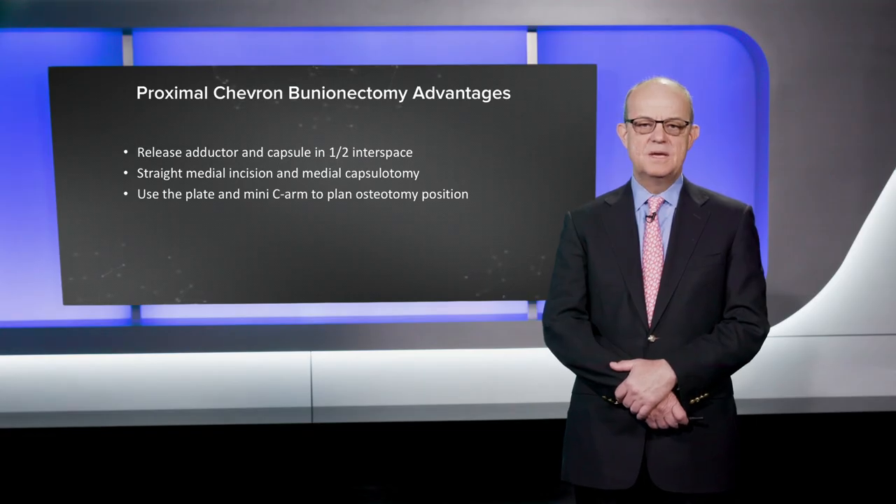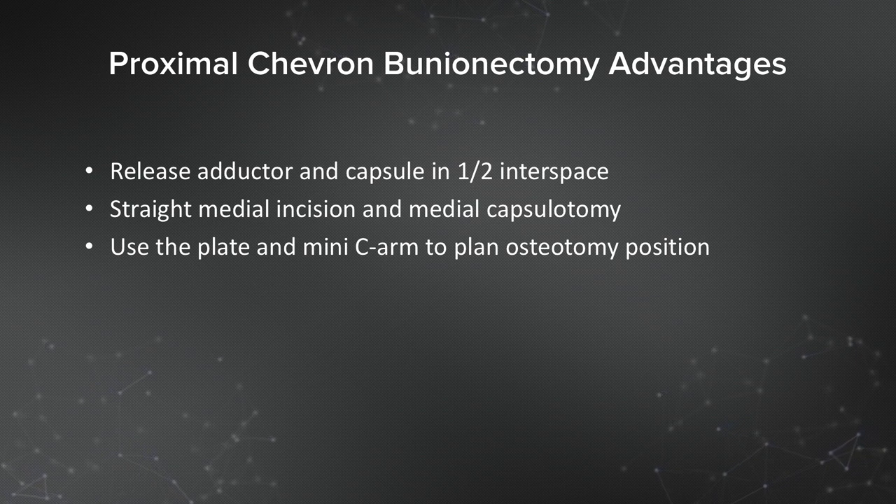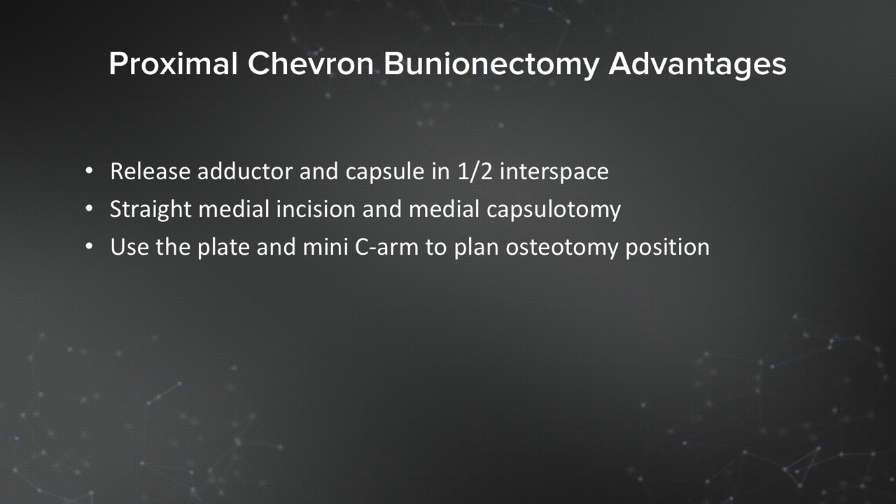There are a few technical tips. I like to release the adductor tendon and capsule through an incision in the one-two interspace — about a one centimeter incision usually does that. I think that's important; I know some people have abandoned that, but I do like it. The workhorse is the straight medial incision from the base of the proximal phalanx to the base of the first metatarsal. Do a medial capsulotomy. Resect the medial eminence — not too much, but a little bit.